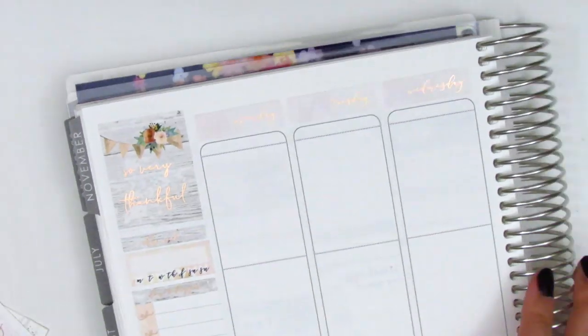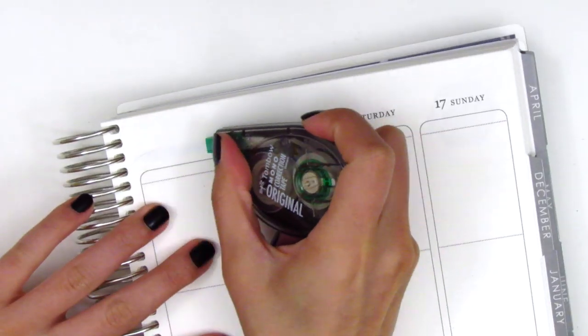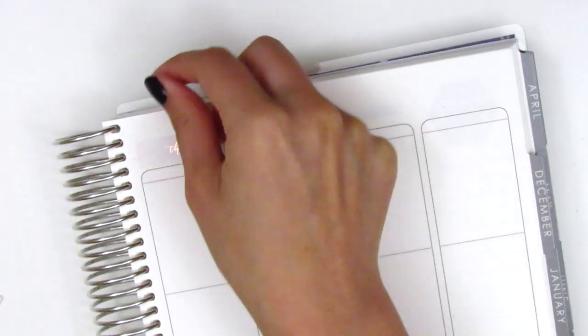I then went ahead and placed down all of the date covers for the week. I looked through my stash but the only date dots I had with rose gold foil didn't have this week's days on them, so I ended up having to write in the dates myself.